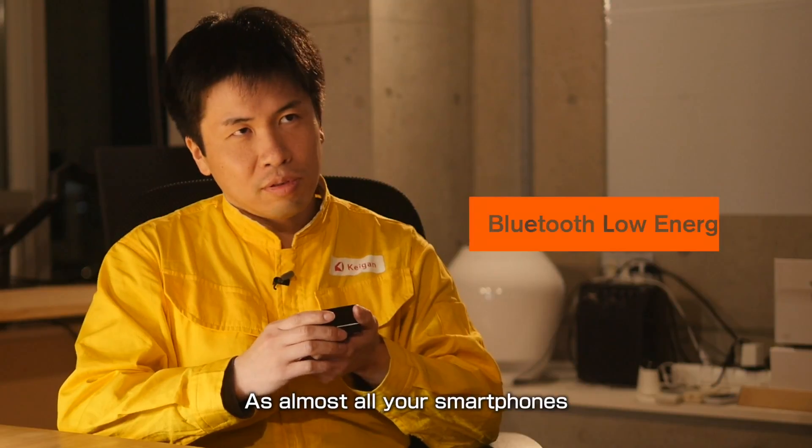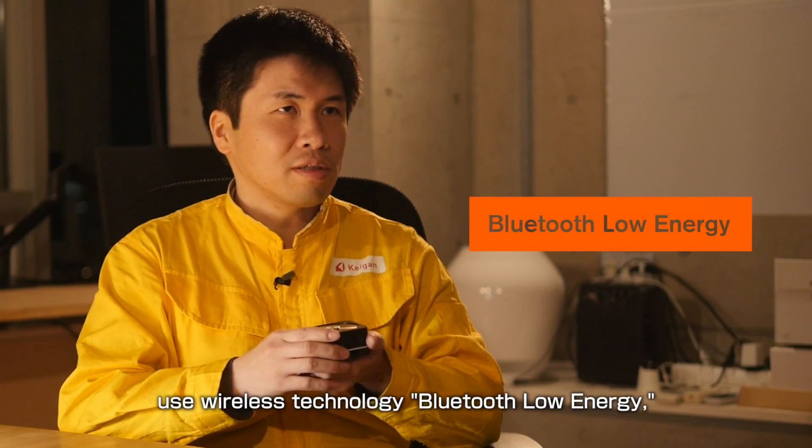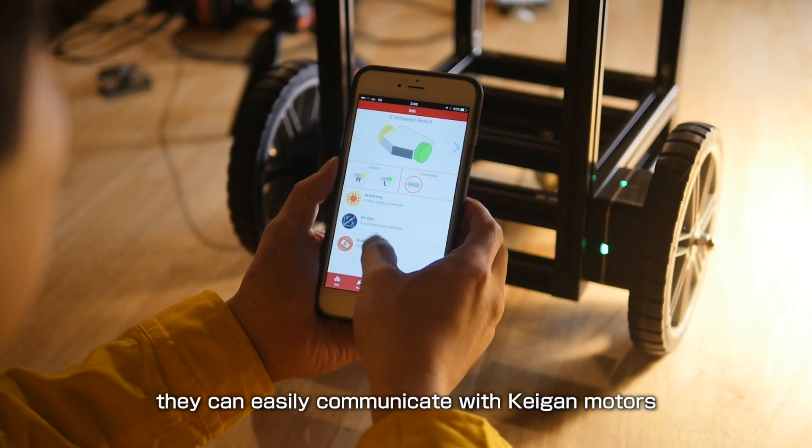As almost all smartphones use wireless technology — Bluetooth Low Energy — they can easily communicate with Kagan motors if you download our app.